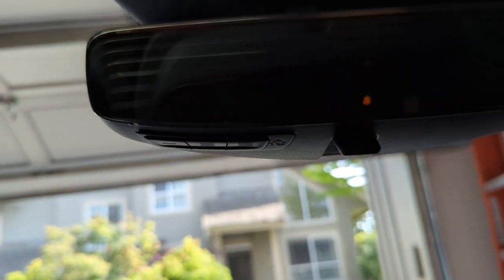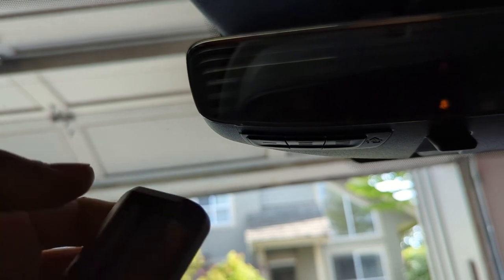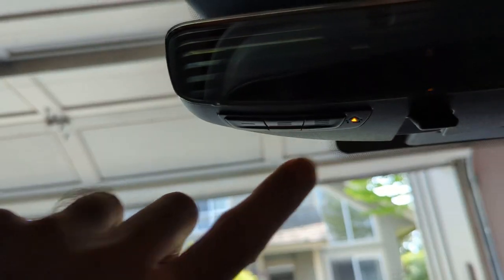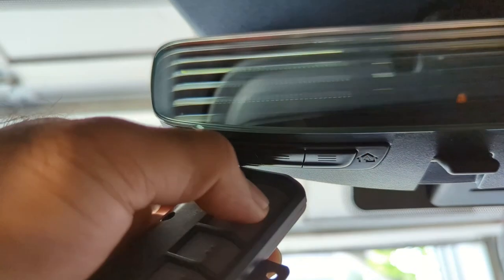The next thing is to program the homelink button. I'm going to program the garage door for the middle button. A slow flashing orange light means the button is not programmed yet and it's ready to be programmed. With the orange light flashing slowly, I'm supposed to press the button on the remote for the homelink to learn the signal.